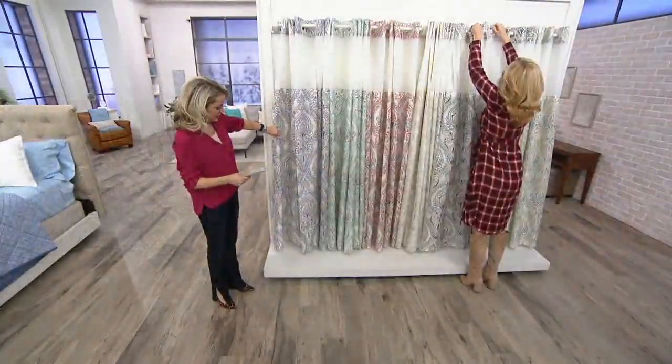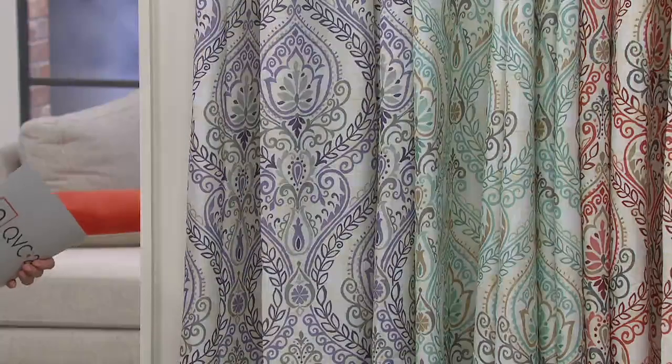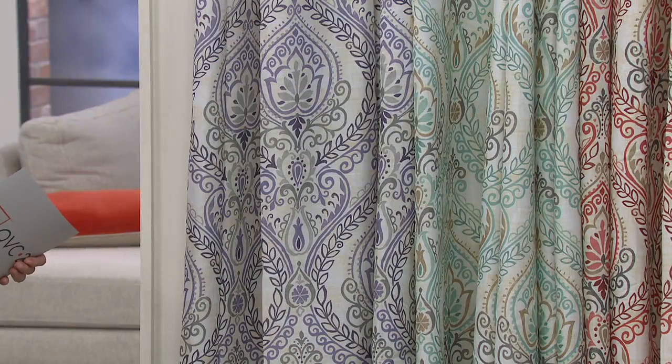Beautiful damask print and we've got good colors here too — a timeless damask print. Quick changeover, and it's the three-in-one solution.